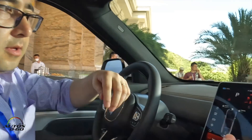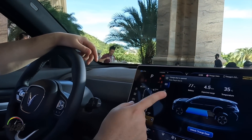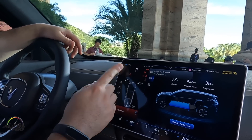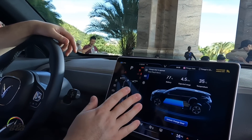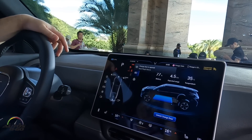We have the EV display — take into account that the information is not accurate as this is a pre-production car. With 77% battery, the range shown is not 4.5 kilometers of course — so take that into account.